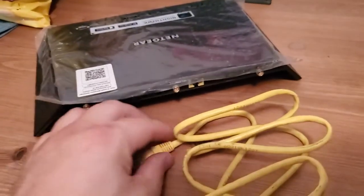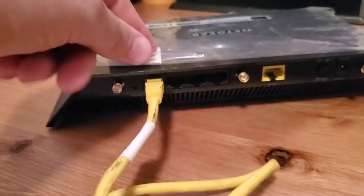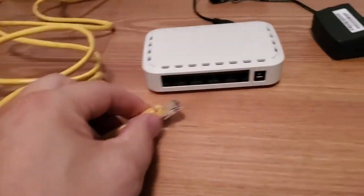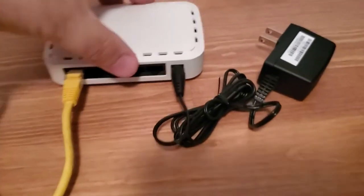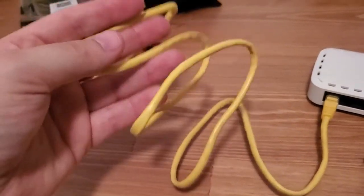So here's how this works. You have your router — just pretend it's plugged in and working. You take a LAN cable and plug one end into the back of your router, and then the other end you plug into the switch — any port that you want. You also want to plug in power; it needs power. The cable from the router to the switch can be as long as you want, up to about 300 feet or 100 meters.